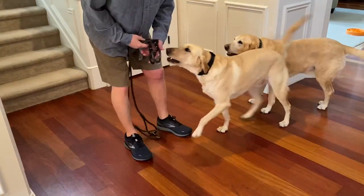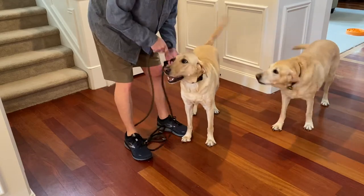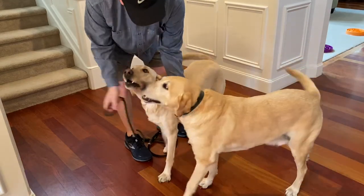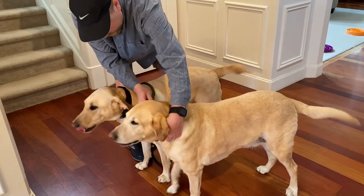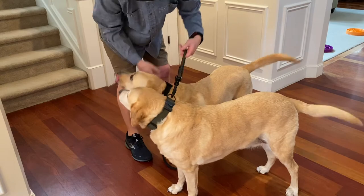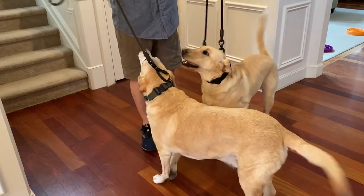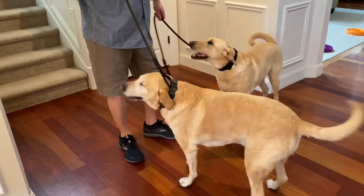Let's put your leashes on. You guys look styling — matching leashes and matching collars.